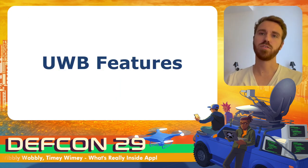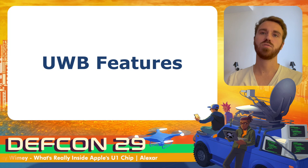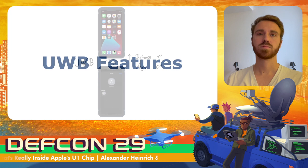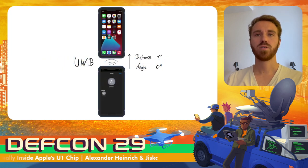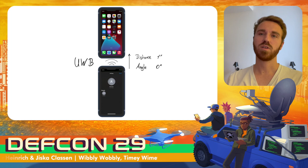Thank you, Juska, for the introduction. I will now continue to present the ultra-wideband features currently present in iOS and dive deeper into the internals of the implementation. The first feature made available using ultra-wideband is an extension to AirDrop. This extension mainly changed the user interface so that the device at which the user is pointing is shown in a circle in the middle, helping users identify the person they want to send a file to.